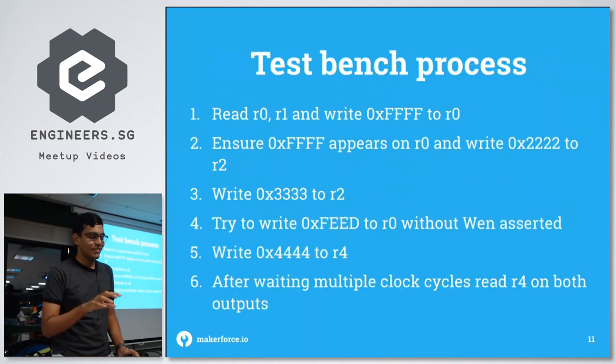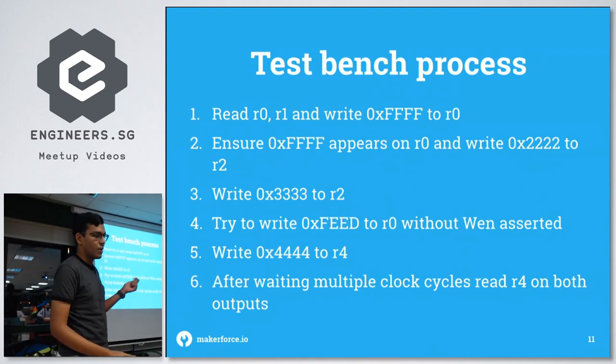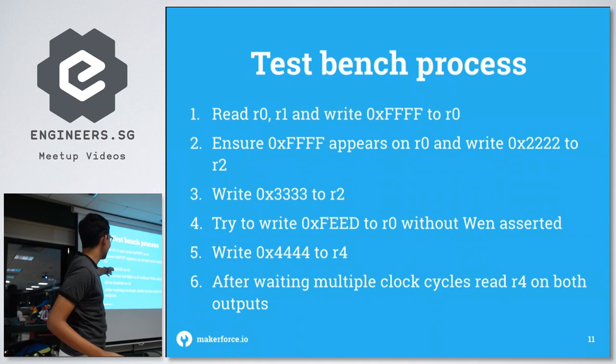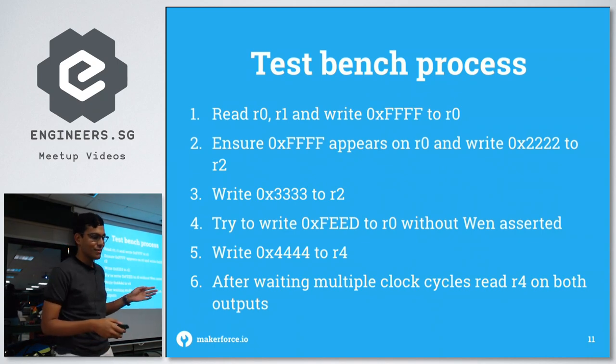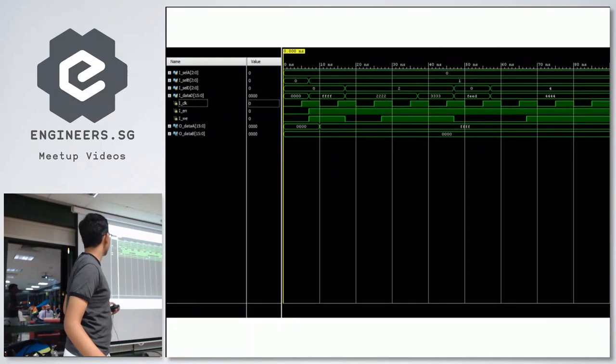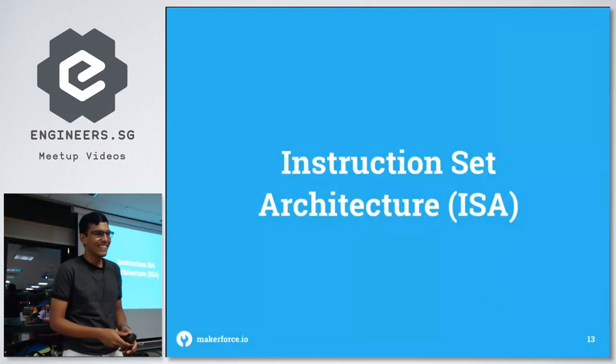For the register file test bench, the process is to read registers 0 and 1, write 0xFFFF into R0, then do a bunch of operations, and check that R4 has 0x4444 at the end. Looking at the waveform, you can see 4444 there, so it works.